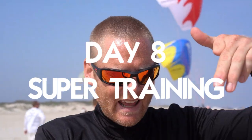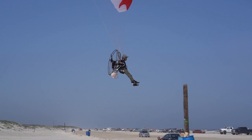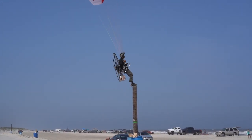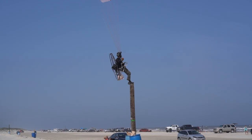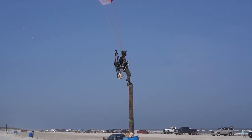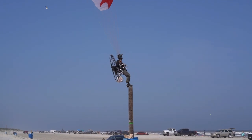So how do you land on a pole? Pinpoint landing and stay there. The trick is to first master a foot drag to landing.